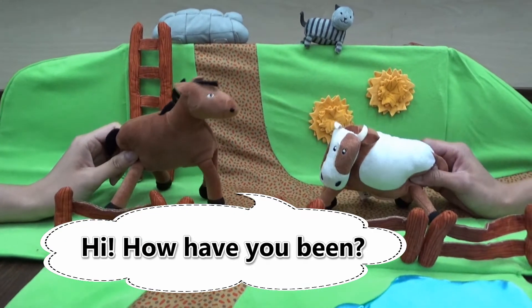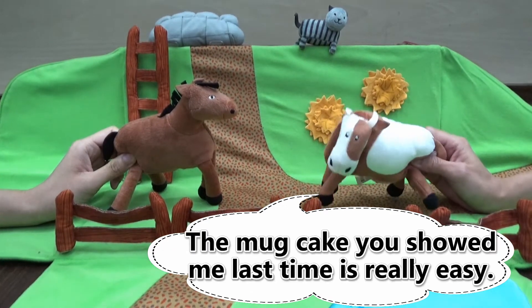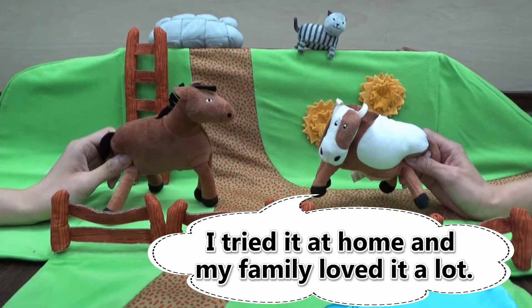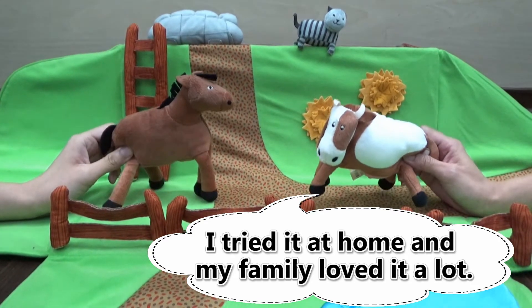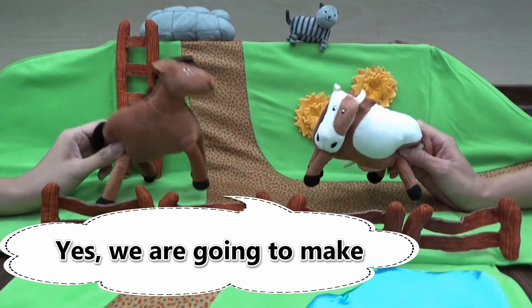Hi, how have you been? Hi, I have been good. The recipe you showed me last time is really easy. I tried it at home and my family loves it a lot. Is there any new recipe for today?